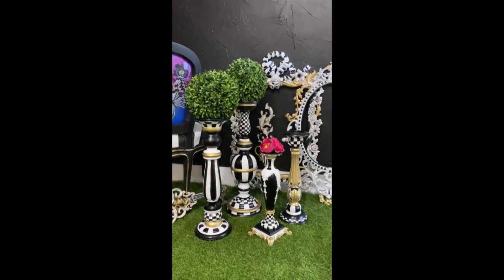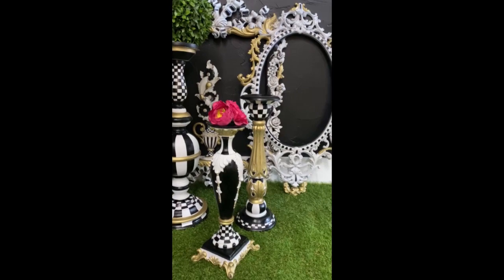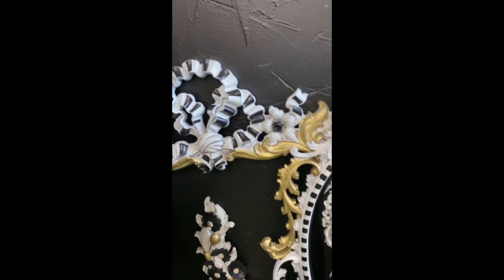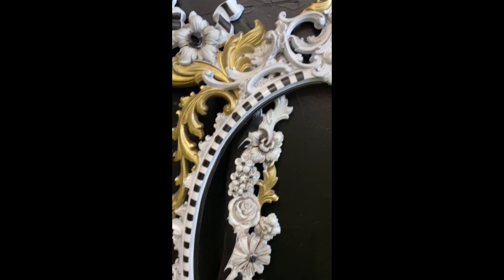Once I finished all of the pieces, I gave them a top coat for protection using Dixie Belle Gloss for that gorgeous McKenzie Childs sheen. Every single candlestick is completely unique - not one is like the other - however they look like they belong together. We've got the mirror frames, the wall decor - look how nice that looks from bottom to top!